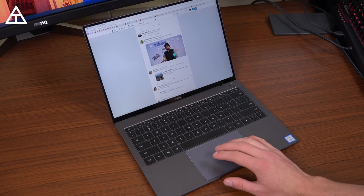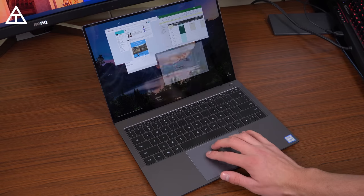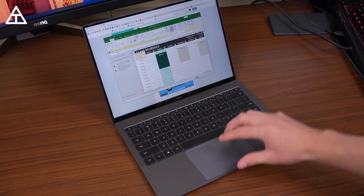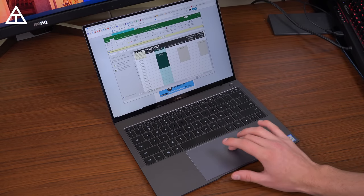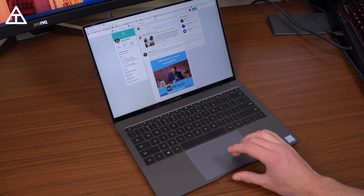When it comes to the trackpad, I actually like it — it's very accurate and scrolls just as quick as I want. The only thing I really wish is that it was a little bit bigger; that would be about the only thing I'd change. But overall, since you have a 3:2 display, you can get from top to bottom and left to right from the trackpad alone. So overall it does the job; I just personally wish it was a little bit bigger.